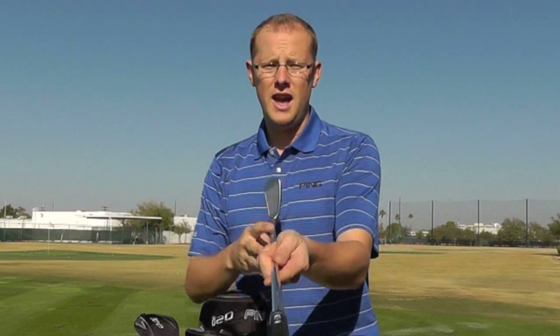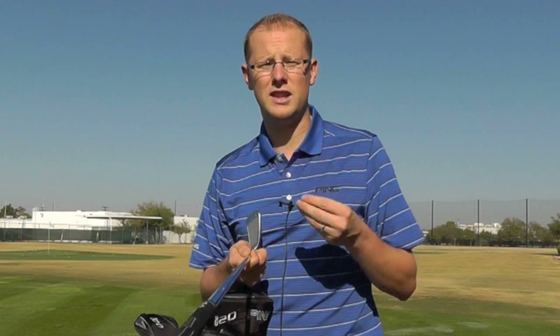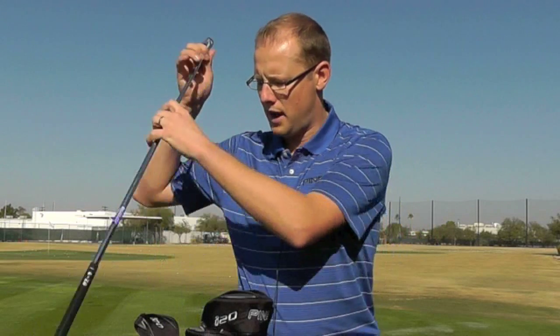But interestingly, what Ping have done with this set — certainly in the shorter irons — if I hold out the 9-iron, they're still very classic. They're almost S-56-like in the way they look at address. Very compact, with a thin top line and the toe-to-heel profile very much as you'd expect from an S-56 iron. So they've got the playability in the shorter end of the clubs, and then just that little bit more forgiveness at the top end.